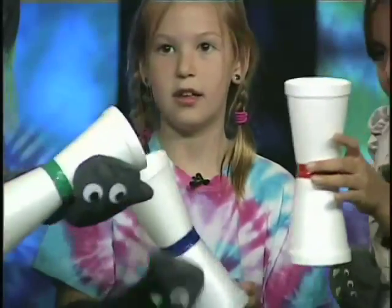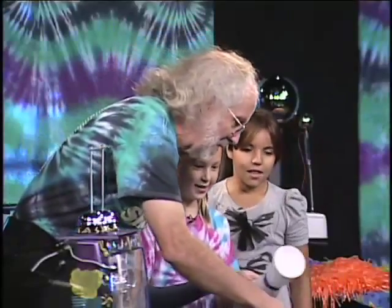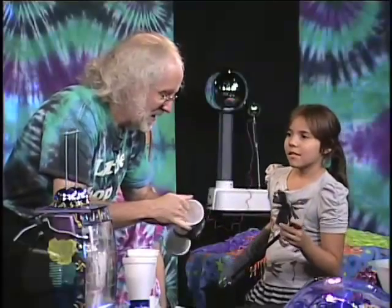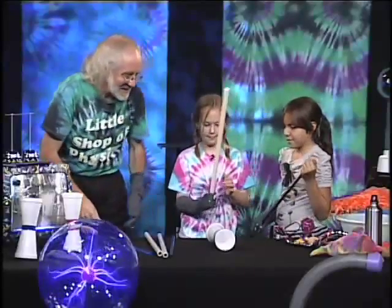Put them on the table, lay them down, and let's see what happens — oh, they do not like each other! They want to roll apart. This one's positive, you got that one totally charged up. And then this rod — Annika, give that a try. What does that do?